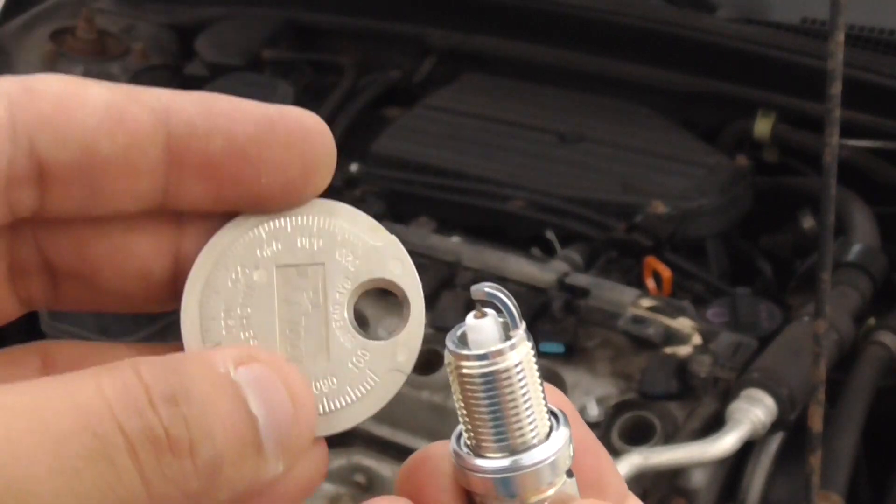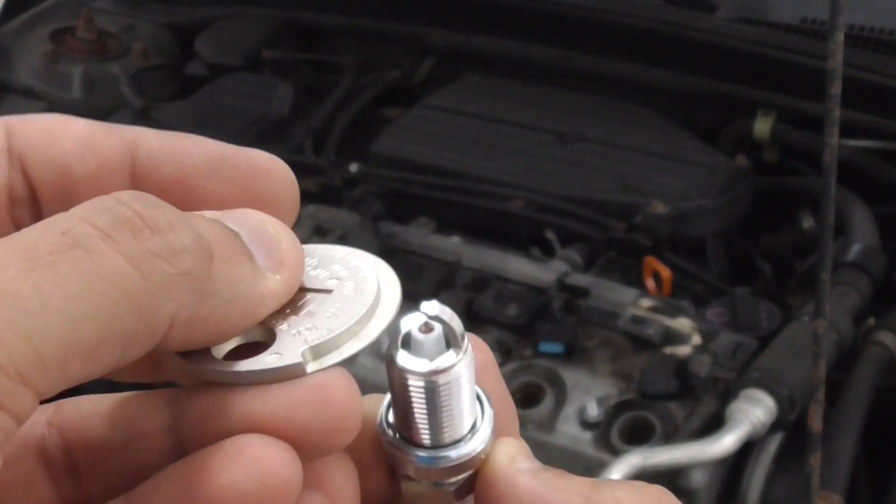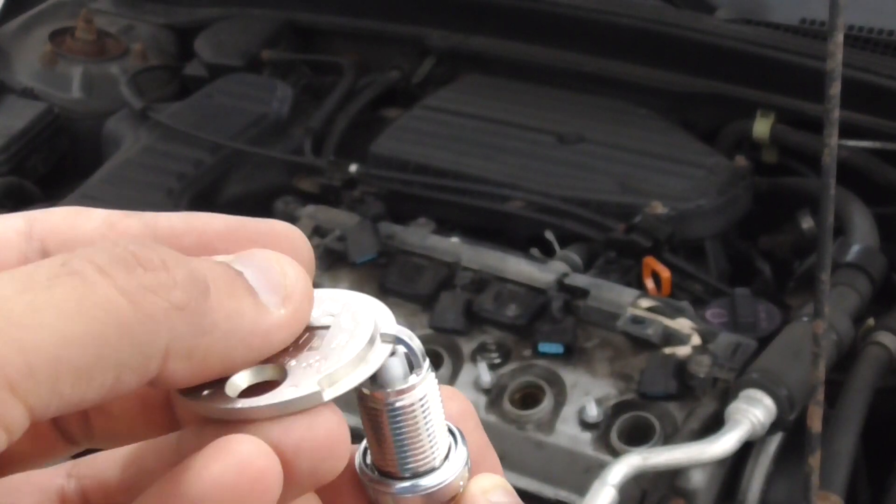Before you install the new spark plug, you should check the gap. Whatever the gap is listed on the package, it should be within that range.